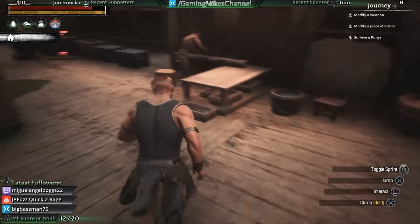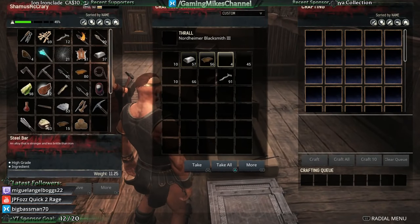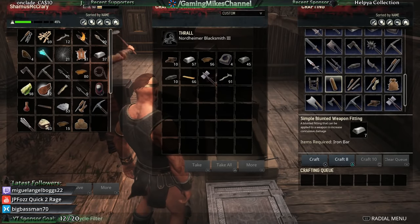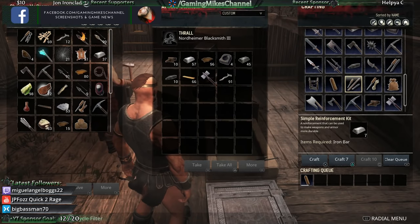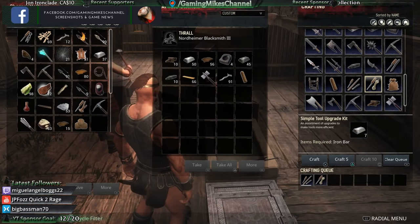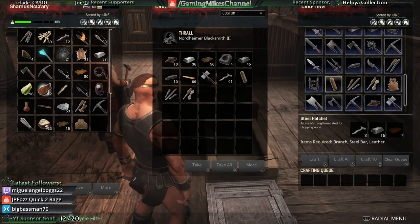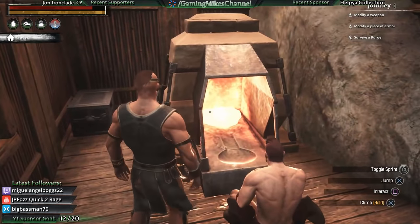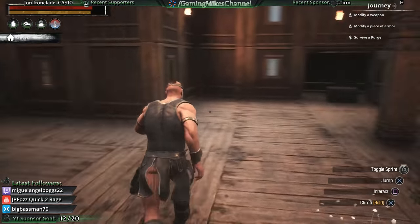Three types of armor kits done. Now let's go over to the blacksmith bench for the weapons. On the weapons, we've got a simple blunted weapon fitting — let's craft one of those. A simple reinforcement kit for iron bars, and a simple tool upgrade kit for iron bars. What's this? Simple weapon damage kit — I need oil for that and I don't have oil. There might be oil floating around this base... no oil. So maybe we'll skip that one for now.